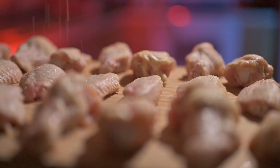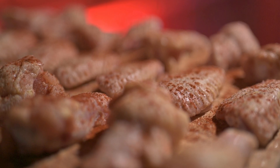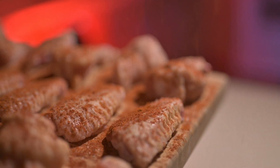Let's get them seasoned. Salt, pepper, paprika, and for some extra heat, cayenne pepper.